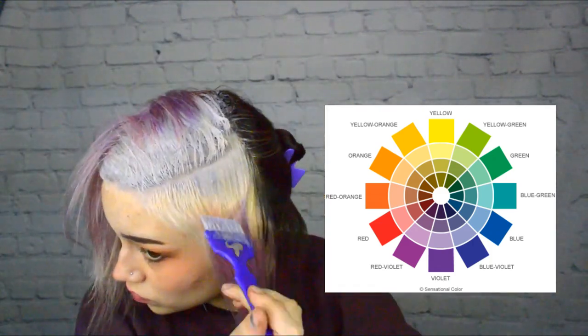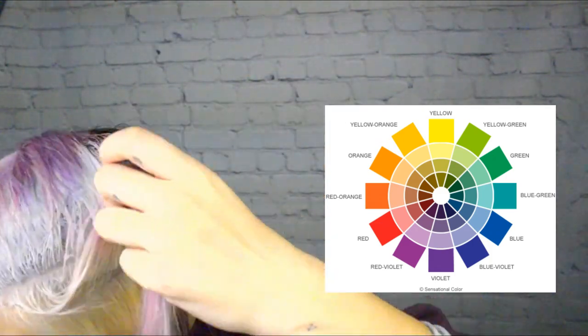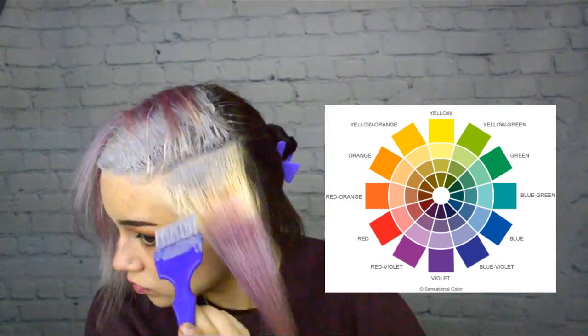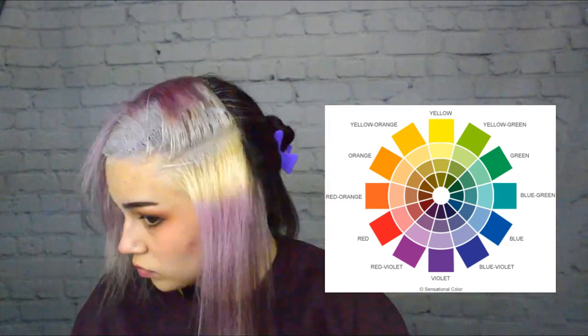If you have orange hair, you should be putting blue on it. If you have yellow hair, you should be putting purple on it. If you have teal hair, you should be putting peach on it. In my case, if it's pink, I have to use green. The reason why I am shampooing my hair a lot beforehand is because you want to get as much of that excess pigment out as possible so that your formula you're mixing can be a more pastel color, which will cut it at a lighter level.